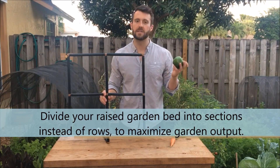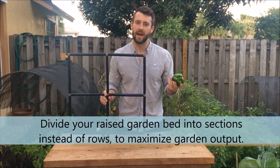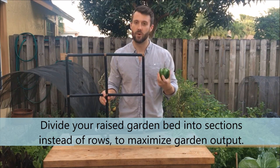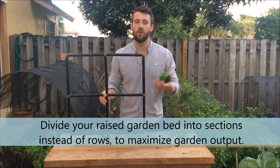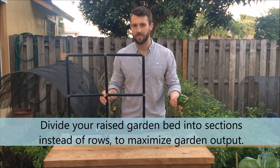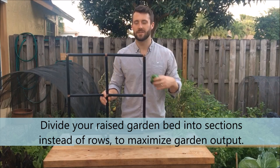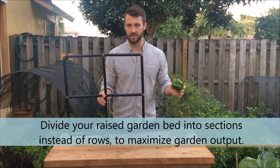Consider the plant spacing on the back of the seed packet of bell pepper. Each bell pepper spaces out roughly 12 inches from another, then you have a row in between for you to typically walk down. Since we're in a raised garden bed though, we don't need row spacing — you just get rid of that and consider your plant spacing only.